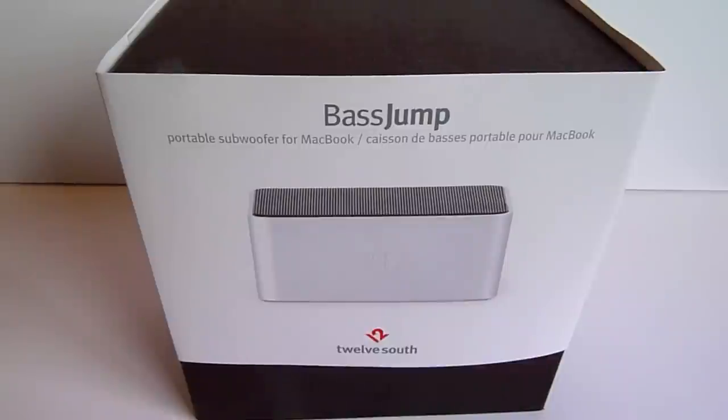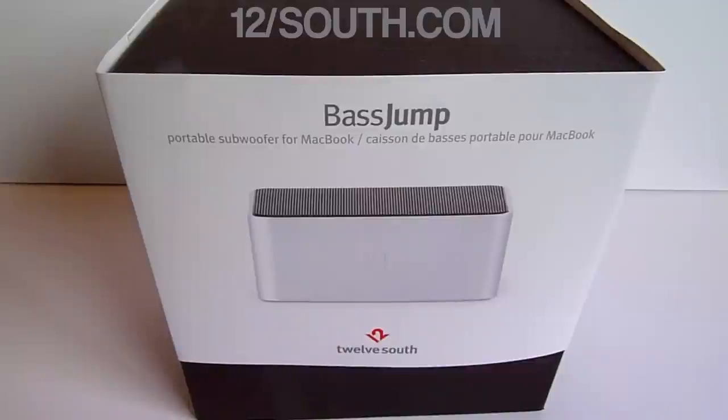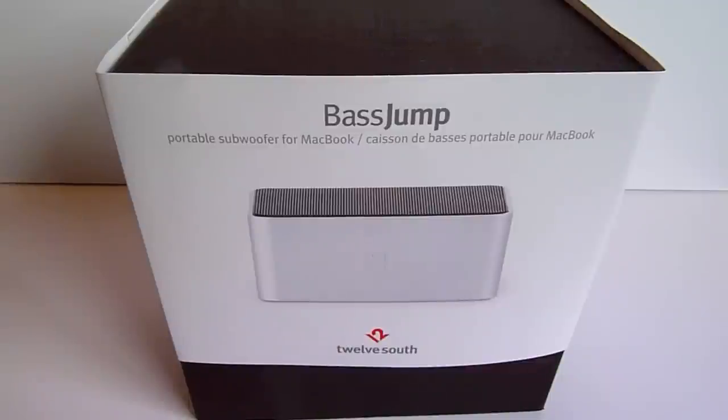This is the Longboard Rider, and today we're going to check out a real cool product from 12South. This is the Base Jump, which is a portable subwoofer for your MacBook, MacBook Pro, or iMac. It was real nice of 12South to send this to me for an unboxing and look, with a review coming in the future. So let's check this shiny new Base Jump out.